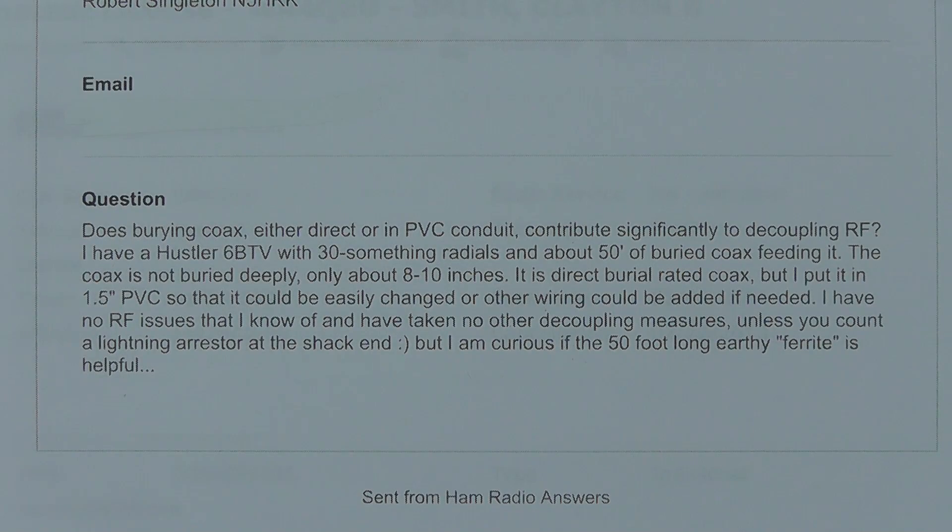Does burying coax, either direct or in PVC conduit, contribute significantly to decoupling RF? I have a Hustler 6BTV with 30-something radials and about 50 feet of buried coax feeding it. The coax is not buried deeply, only about 8 to 10 inches. It is direct burial rated coax, but I put it in a 1.5 inch PVC so that it could be easily changed or other wiring could be added if needed. I have no RF issues that I know of and have taken no other decoupling measures unless you count a lightning arrestor at the shack. But I'm curious if this 50-foot long earthly ferrite is helpful.